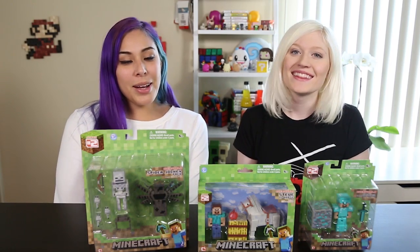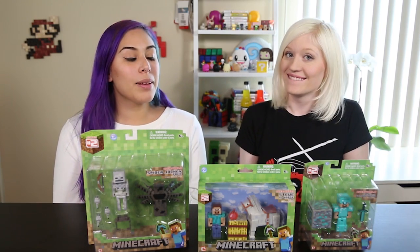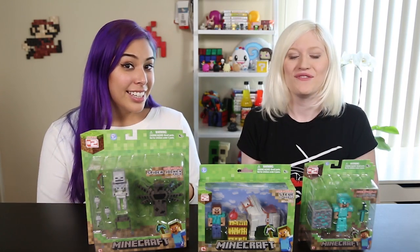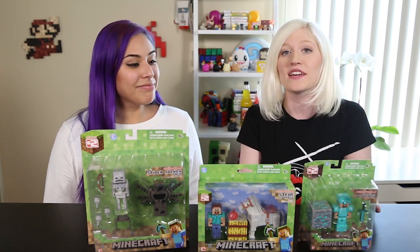Hey everyone! Welcome back to the ToyBots Collectibles. My name's Cupquake and I'm here with Hannah! Hi guys! Today we are actually going to be completing our Series 2 Minecraft set. Finally! And this is actually my first Minecraft unboxing on the channel. We did some hangers but I haven't done any of these figures yet.